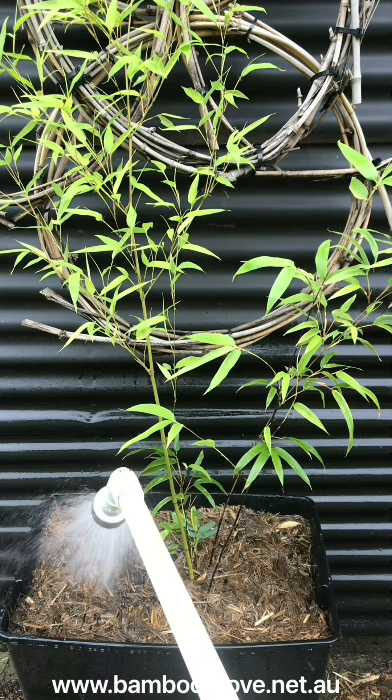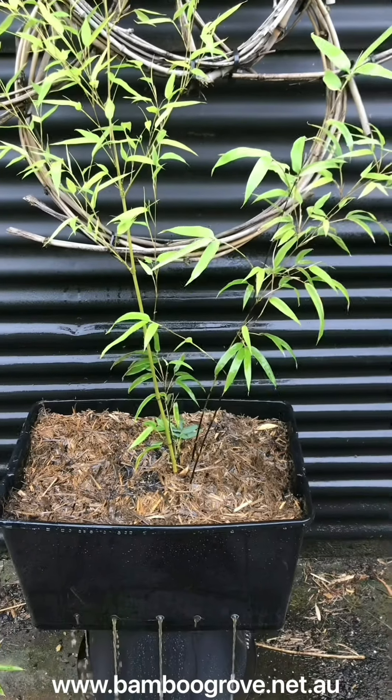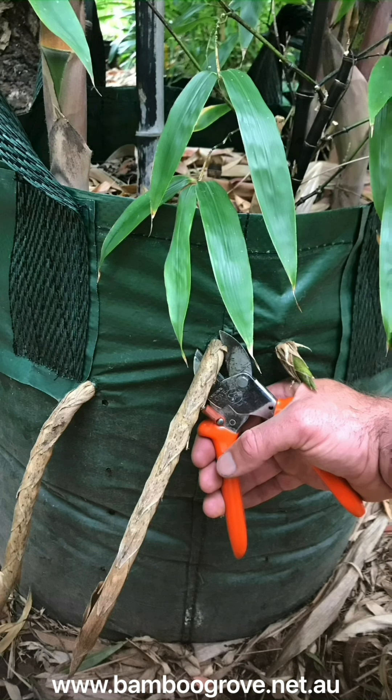Then give the bamboo a thorough drink until water comes out of the drainage holes. Place your planter box on a hard surface so it can't anchor itself in the earth, meaning the rhizomes you want will grow well and the rhizomes you don't are easily accessible to cut off with a decent pair of secateurs.